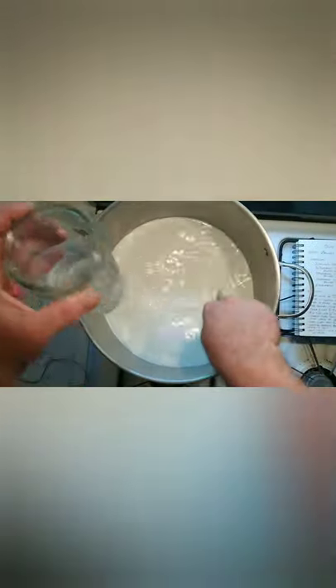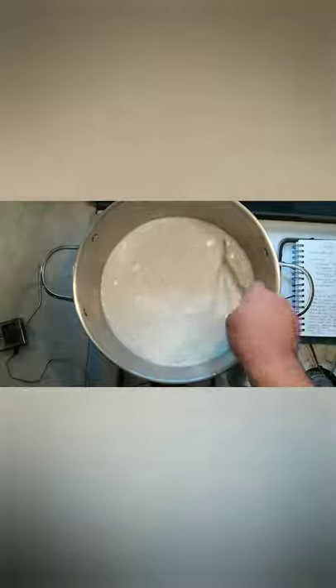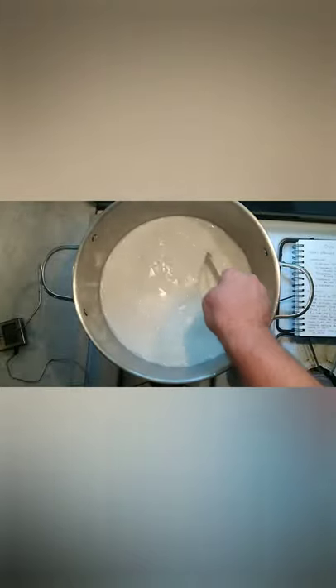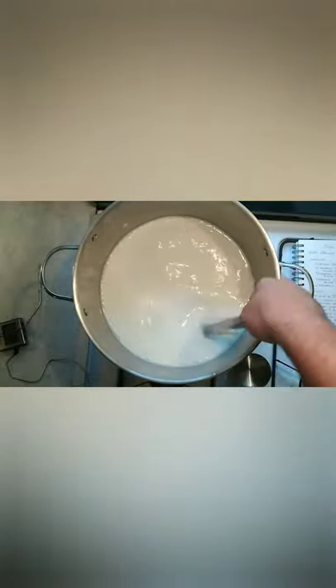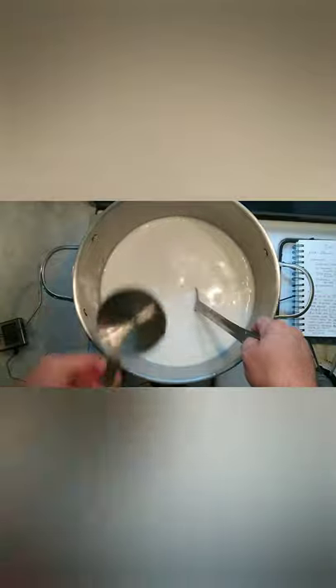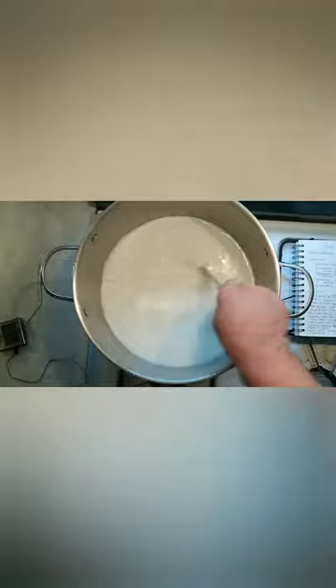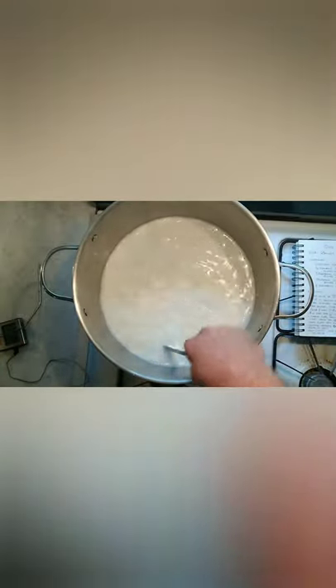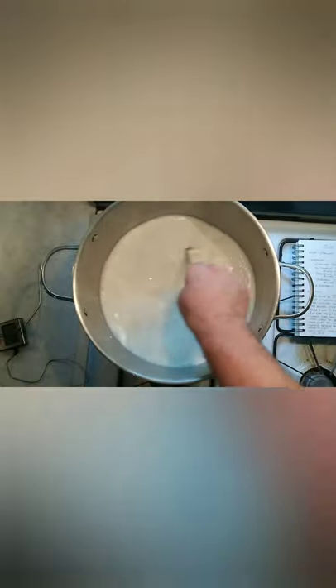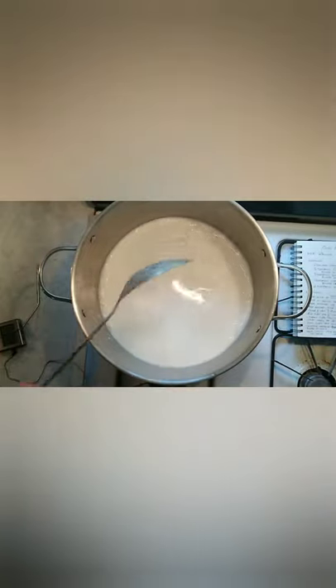We're going to get the milk moving and add our diluted calcium chloride into the milk. Stir that in really well. Try not to incorporate too much air — just stir it gently, lifting from the bottom up. Then we're going to add in our cup of distilled white vinegar and stir that in too. Now we just need to heat this mixture up to 90 degrees Fahrenheit, so I'll kick the heat on and come back when we get there.